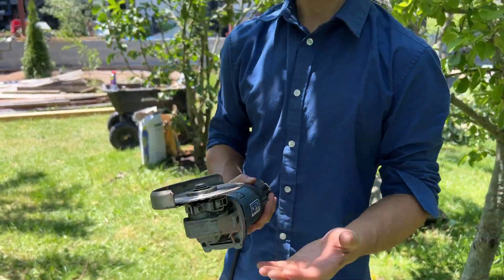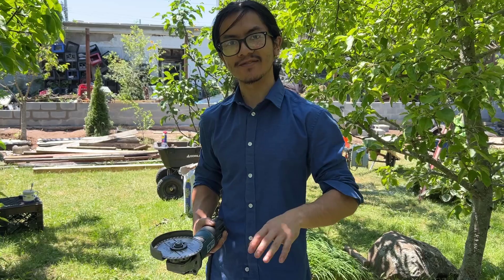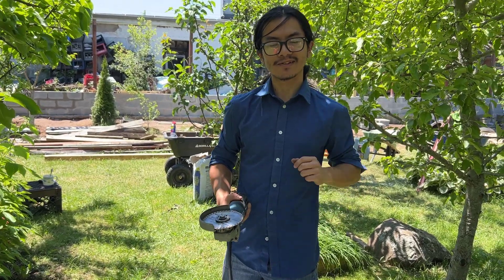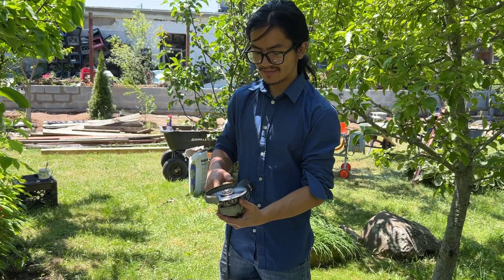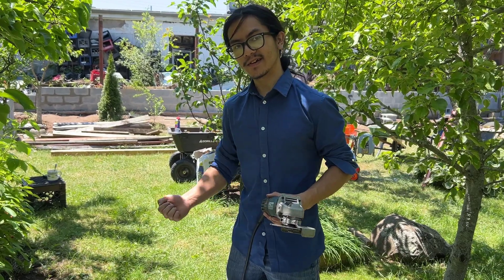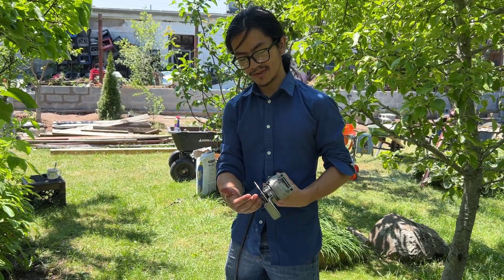Usually I go for an eighth of a turn, but I could barely get even a 32nd of a turn. As long as it's a snug fit and you put enough force, then it should be tight enough. Next, you want to plug this in and test it on some scrap pieces to make sure that the blade doesn't dislodge.